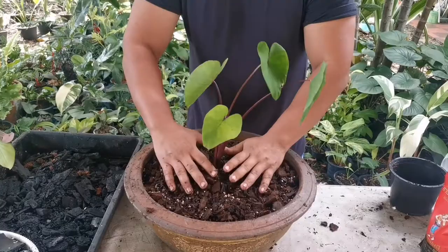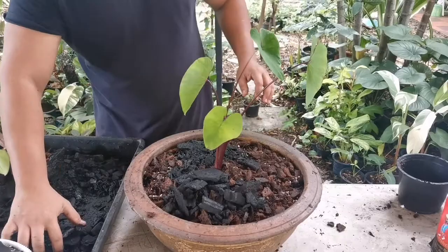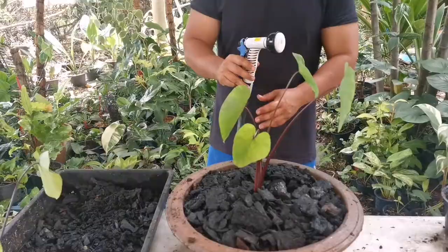Then I'll put some more charcoal on top to stop all the other planting medium from floating out of the pot when I put water in to the brim.